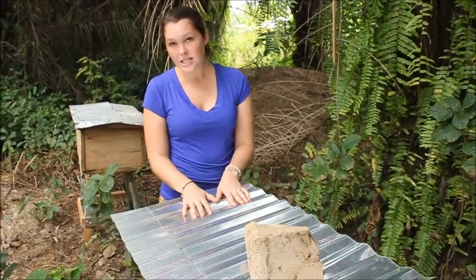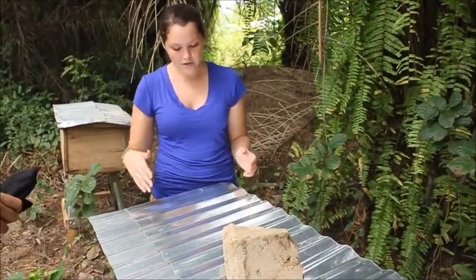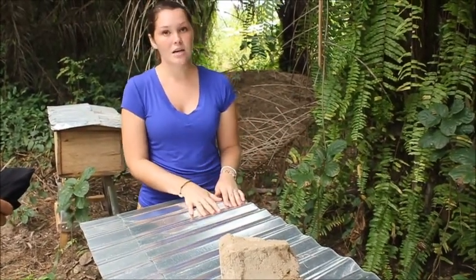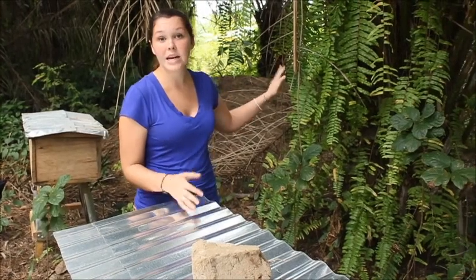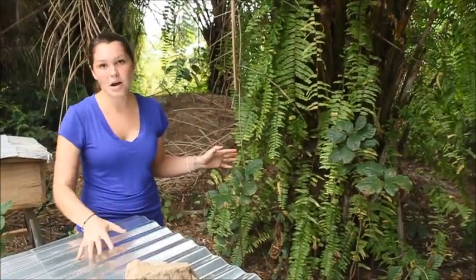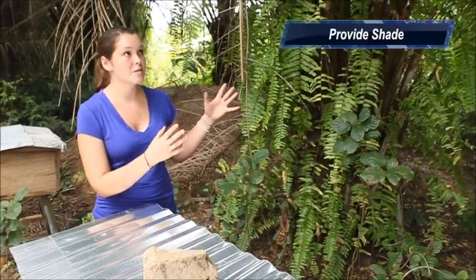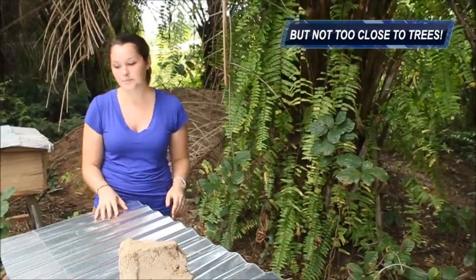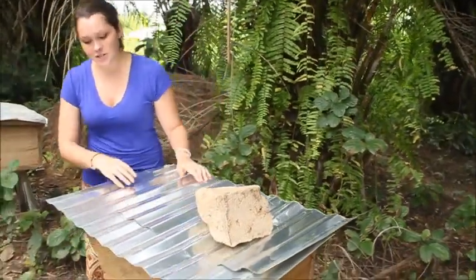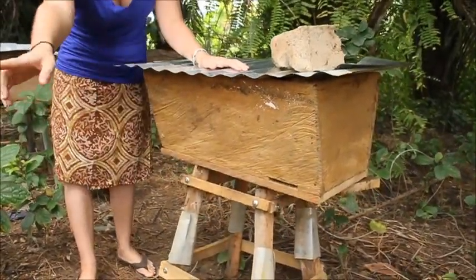If the hives are in direct sunlight, they're going to overheat and the bees are going to just leave. So it needs to be near shade, but it can't be too close to any trees. If they're too close, then a mouse can jump onto it and disturb your hive. So it needs to be near shade but not too close to trees.